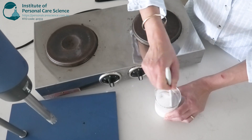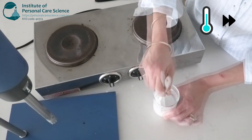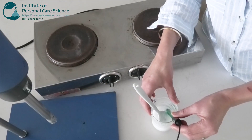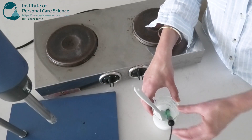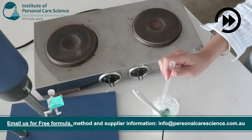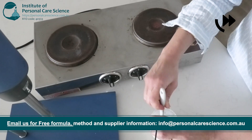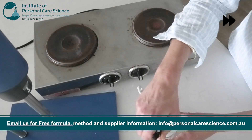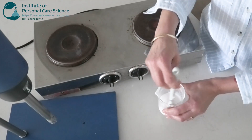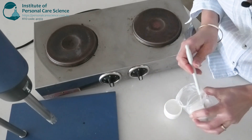Now I'm going to pop it aside again to cool down even further before I adjust the pH. Now that our emulsion has cooled down completely, I will check and adjust the pH. Once you are happy with the pH, you can pour it off and it will reach its full viscosity overnight.